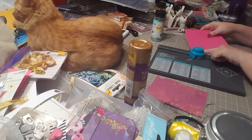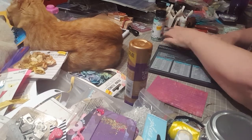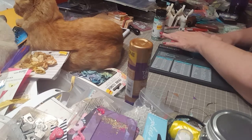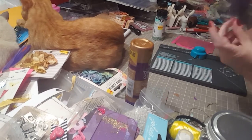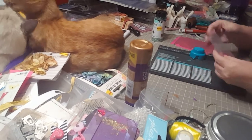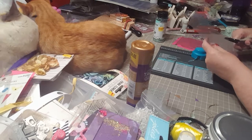Then you're going to use your reverse punch in the back on your punch board. Push your corner all the way in and punch, then push your other corner all the way in and punch. I would use cardstock or white paper to do this — I would not just do this with scrapbook paper. Now take your cellophane sheet, line it up the same way, and punch. It's a little bit harder and doesn't punch super well.